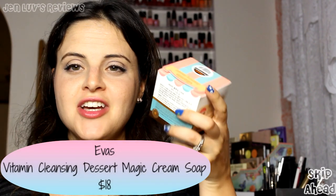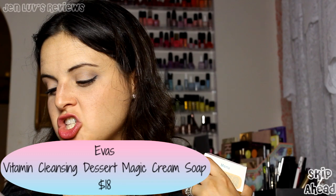This is the Pure Smile Essence Mask in Chocolate Milk. Rich in milk protein nutrients, cacao extracts, vitamin E, and collagen to hydrate and smooth out uneven skin texture. I might actually have to use this mask — it's made of chocolate so I may have to try it. Next is the Avos Vitamin Cleansing Dessert Magic Cream Soap in coconut and cacao — it's a cleanser. It smells more like fake chocolate, very whippy and creamy but still smells amazing.